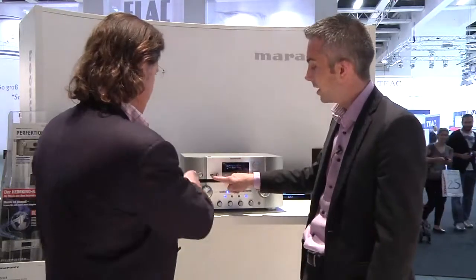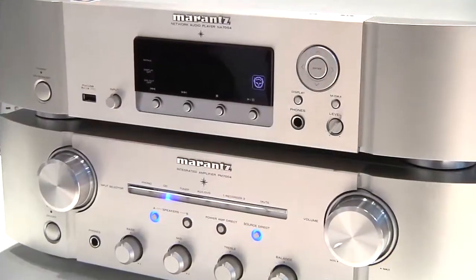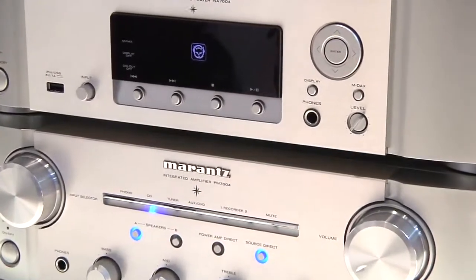At front, you will see an iPod input, where you can directly connect your iPod to play your iTunes songs via the NA7004.